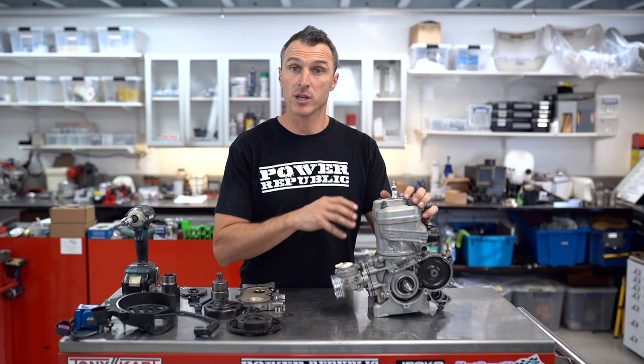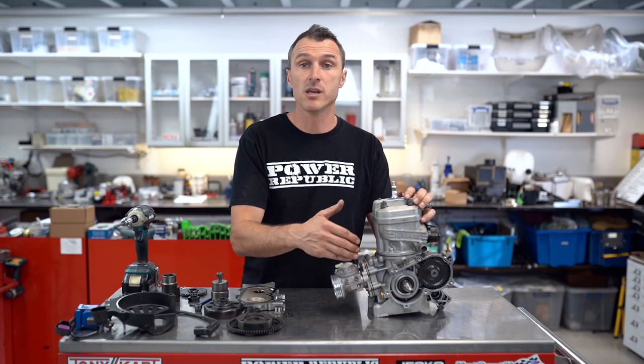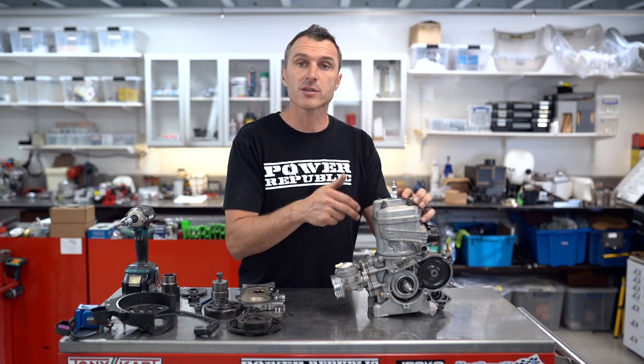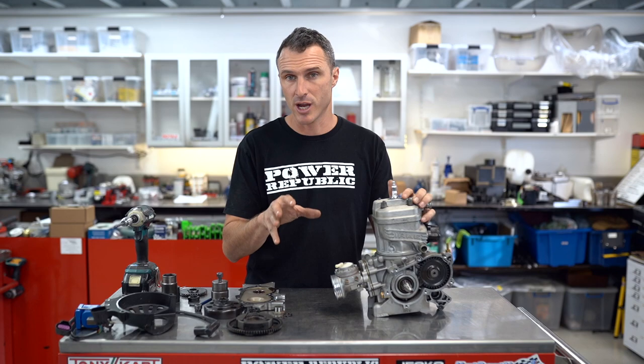Now that we've got the auxiliary components removed from the engine, we've got access to the crankshaft seals as you can see, and we can remove those seals now using a drill and a self-tapping screw. I'm going to show you how to do that in a second.